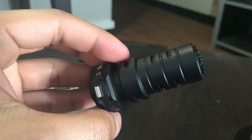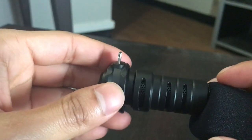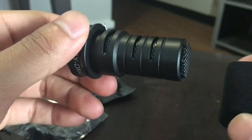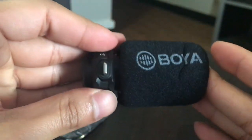This will not work with USB-C devices unless you have a lightning to USB-C adapter, and even then I'm not sure if it will work. For purposes on this channel, shooting off an iPhone, it definitely should work.